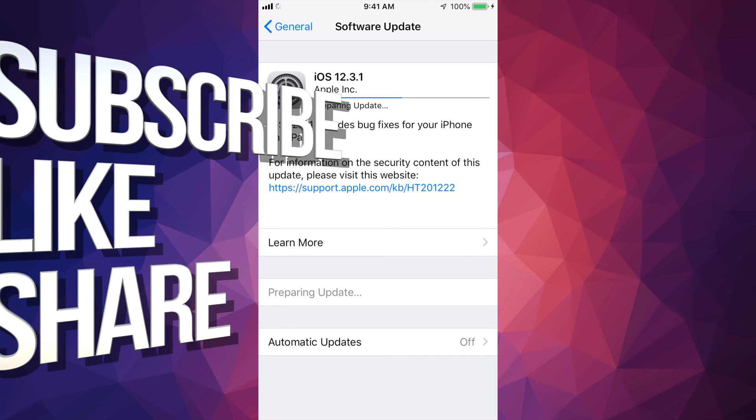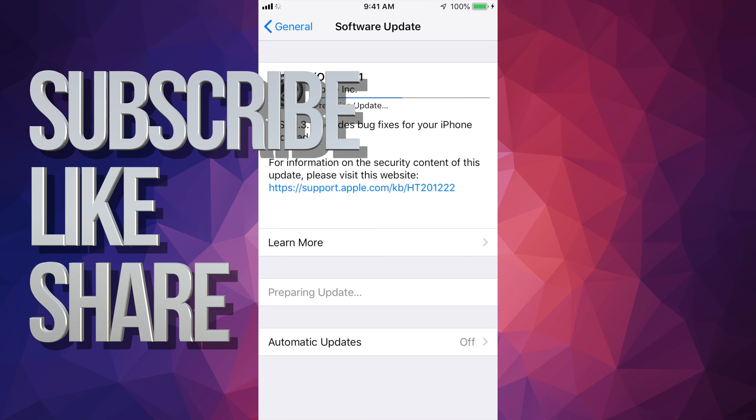Anyway, that's it for this tutorial. If you guys have any comments or questions, write them down in the comments area, and don't forget to subscribe and rate. Thank you.